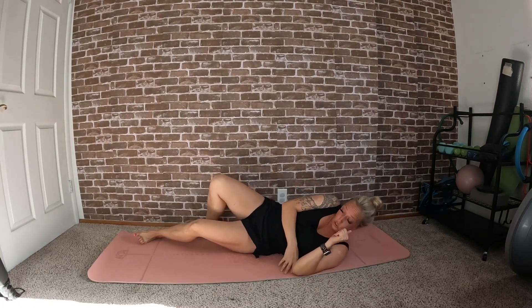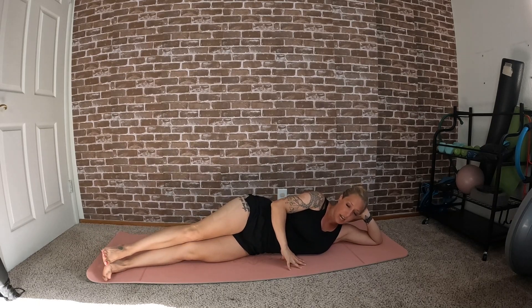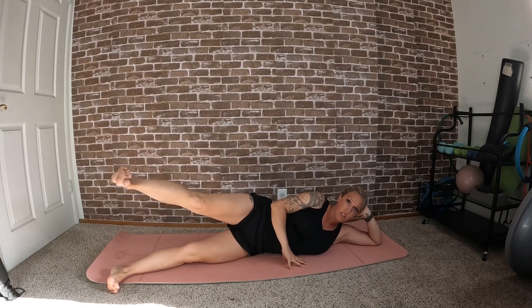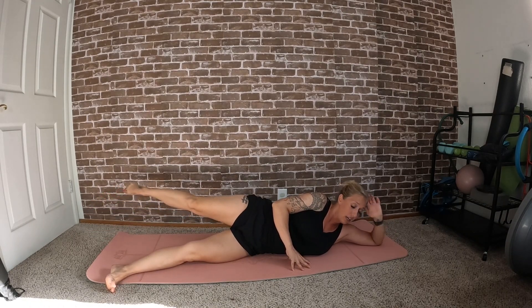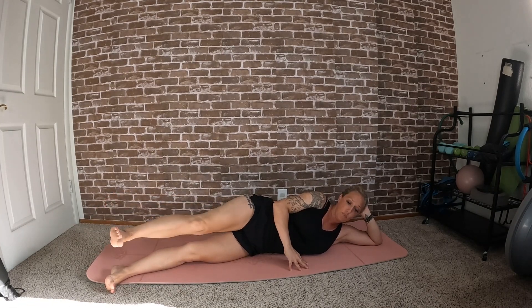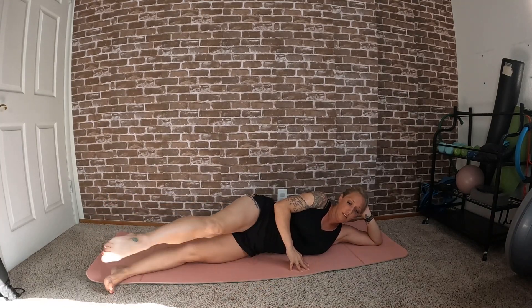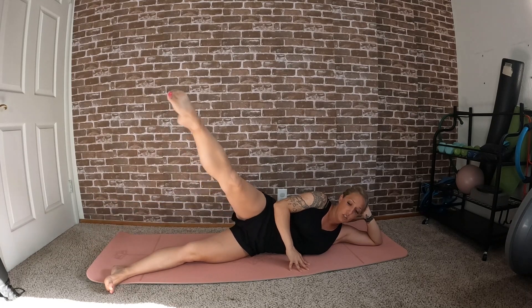Now let's come on to our sides. You have the option to be lifted or lying down propped on your hand — whatever is most comfortable. Legs should be slightly out in front of you. Start by lifting the top leg, foot flexed, bring the leg forward and bring it back. Nice controlled movement — your legs should not be swinging, this is not about momentum. Use your abdominal muscles to help move that leg.